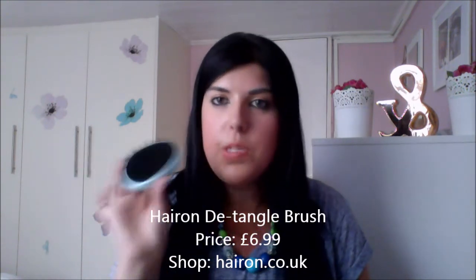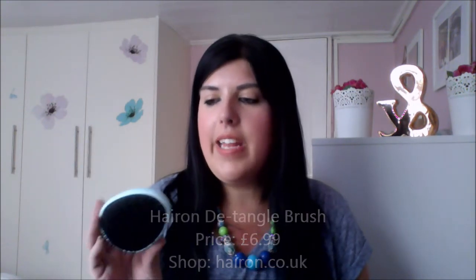I'm sure you can also pick it up in the likes of Boots or your local chemist. It will definitely come in handy when my hair is wet, and it's also a good little brush to keep in your handbag — say for work or an event when you need to brush your hair.